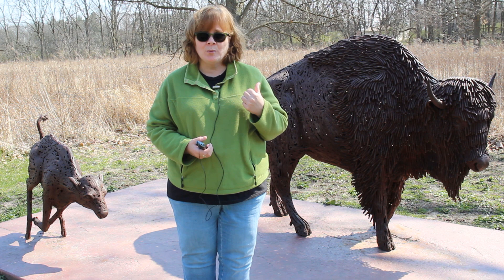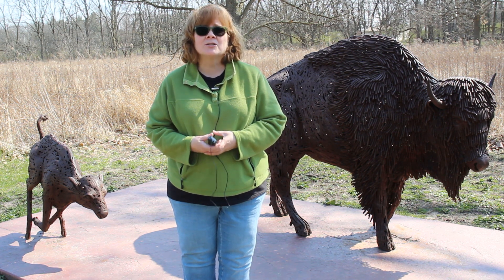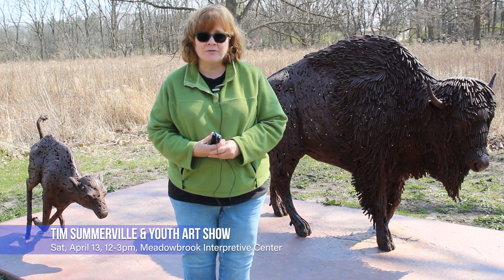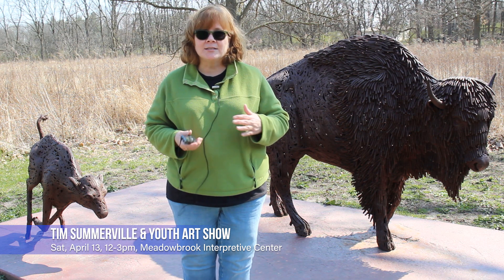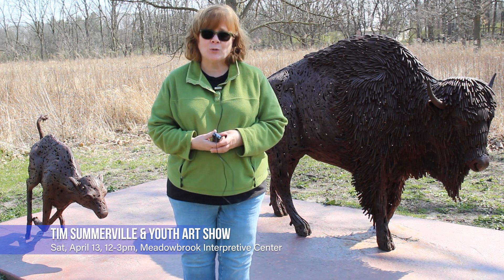I'm standing here at Meadowbrook Park with one of probably your most favorite new sculptures. It's called Life on the Prairie and it's by welder and sculptor Tim Somerville. He made this sculpture of a bison and her calf, and this piece is the inspiration for a youth art show that we're going to hold at the Meadowbrook Interpretive Center.